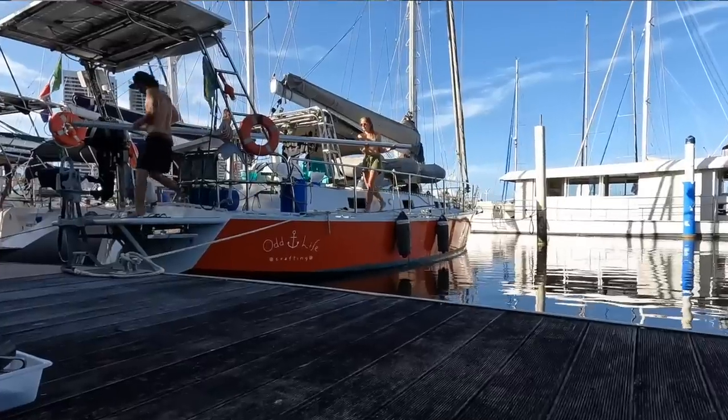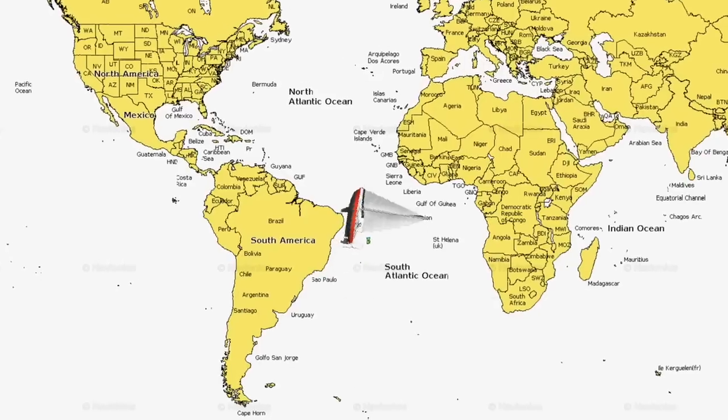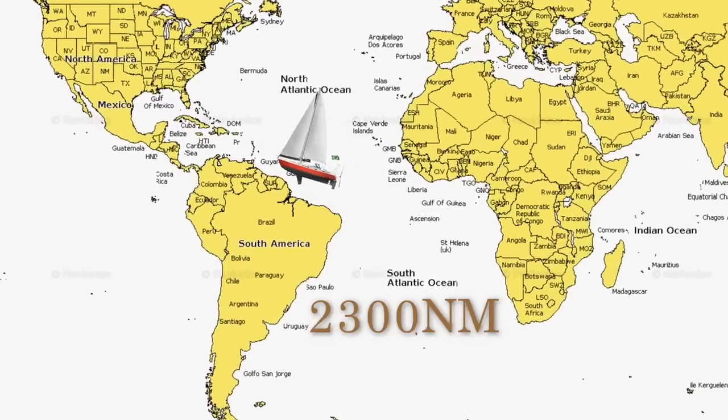We have three weeks to prepare our boat for our biggest sail yet. It's gonna be 2300 nautical miles crossing from Brazil to the Caribbean. So, let's get started.